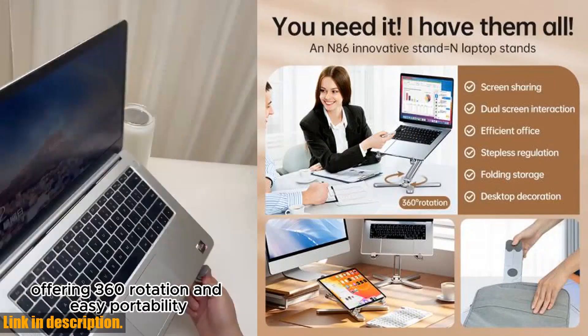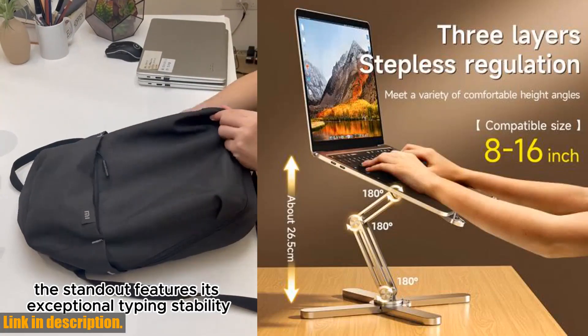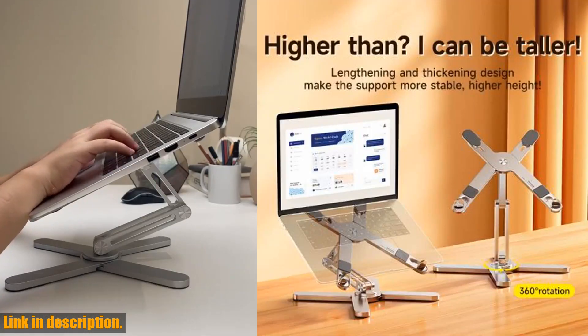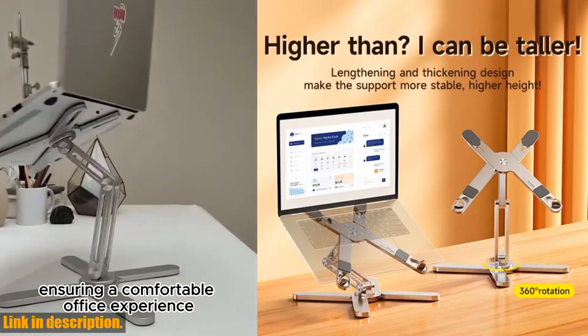First off, it's made of high quality aluminum, which means it's not only durable, but it also looks sleek and professional. It's designed to be compatible with both Macbook Air and Pro, so you don't have to worry about whether it will fit your laptop or not.